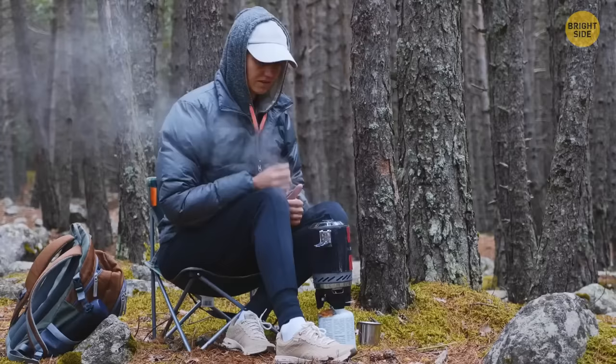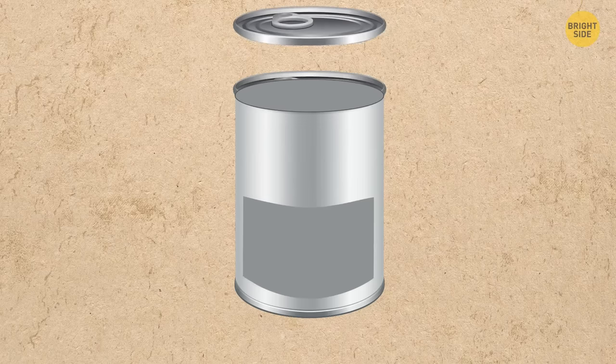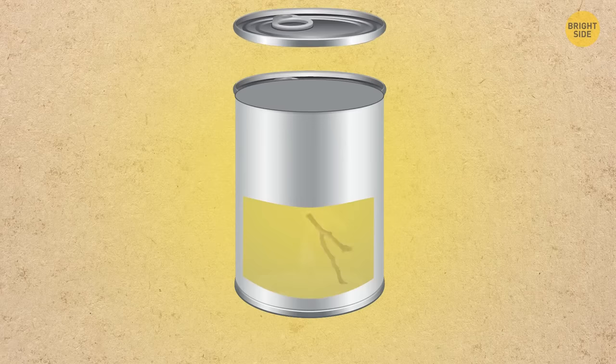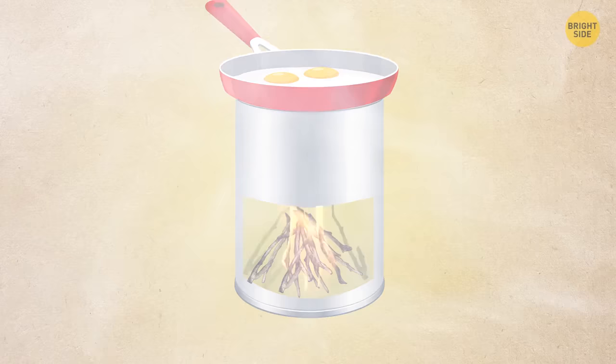You can use a jar to make a candlestick or mini stove for cooking. Make one vertical cut and two horizontal cuts on the top and bottom, opening the two sides like doors and placing a candle inside. If you need to cook food, put small sticks inside the jar, light a fire, put your pot on top, and feed the fire with new sticks until the meal is ready.